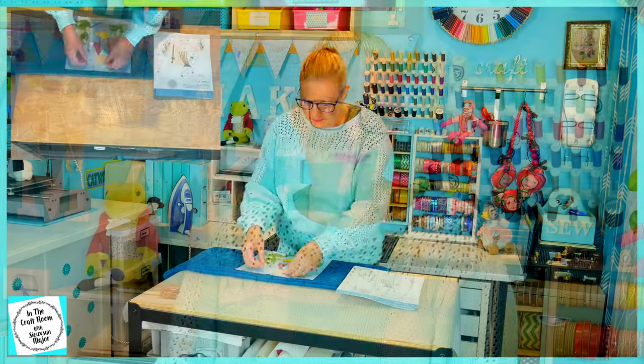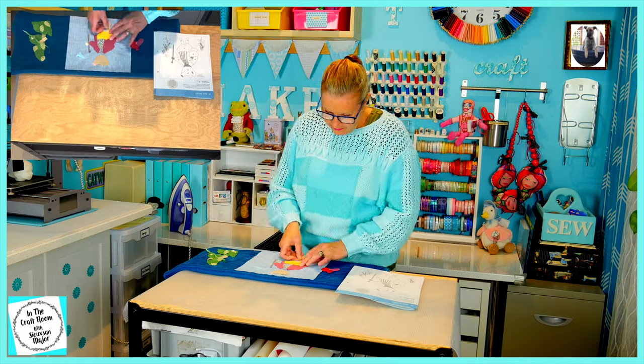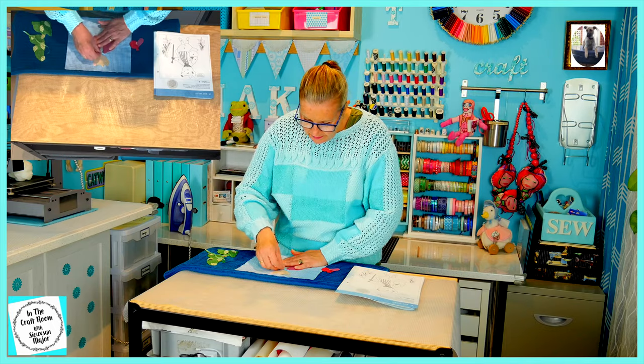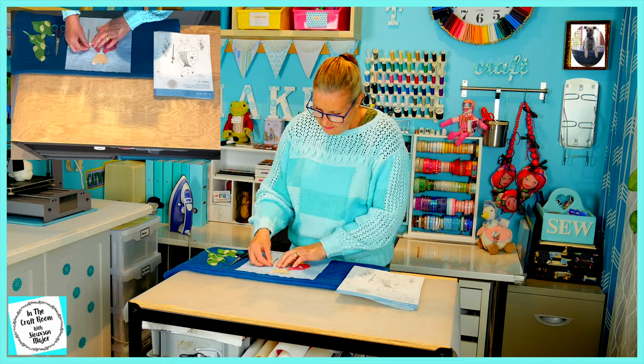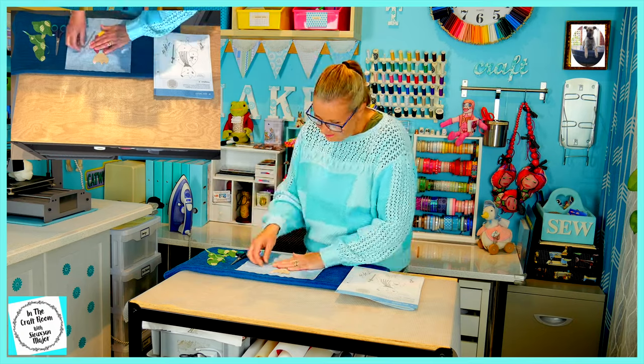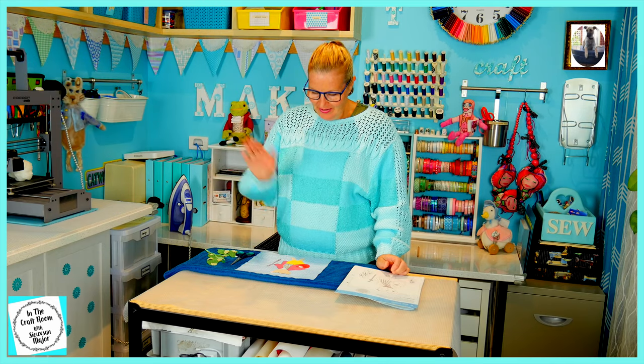My next step is to place out all of the pieces ready to press on in one hit. I have removed the bonderweb backing already so that will make it easier. Pigling Bland is in position and I'm ready to press him down in one hit.